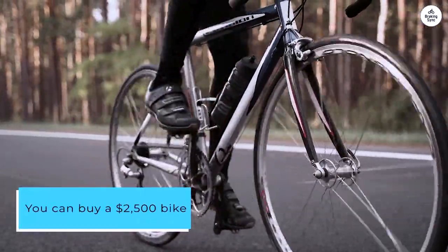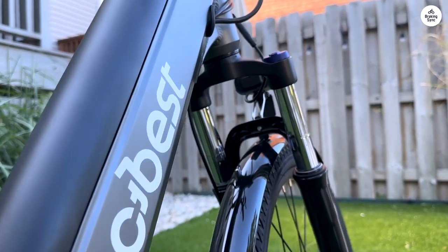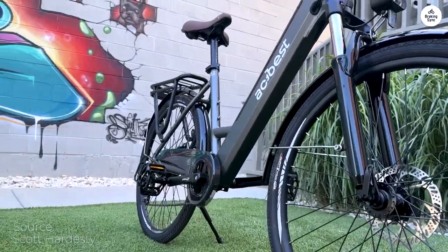You can buy a $2,500 bike and not get shock absorbers or fenders or a throttle. This bike has everything, as well as a chain guard not found on most other bikes.